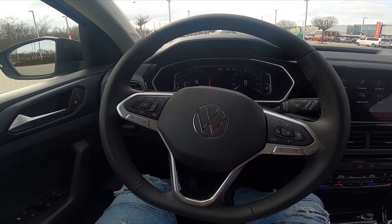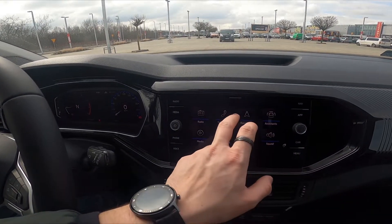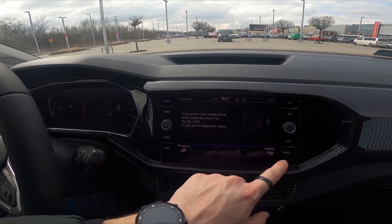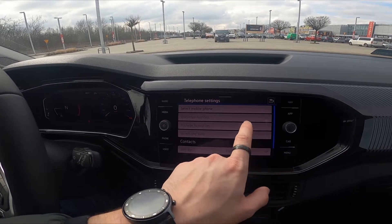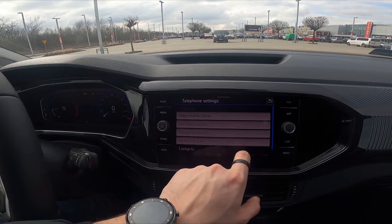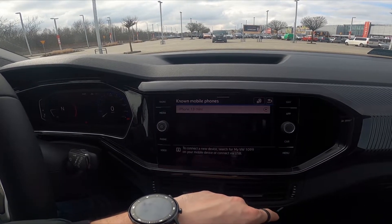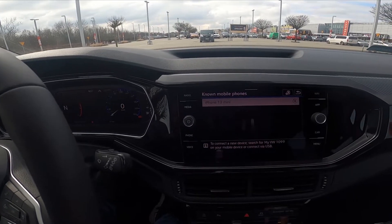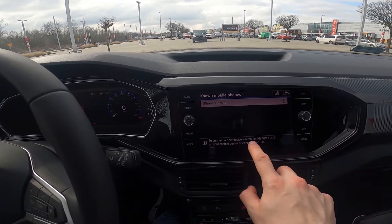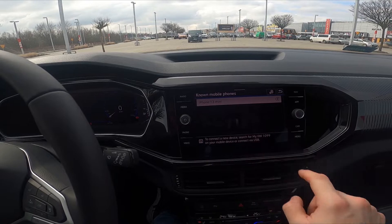In the beginning, let's take a look at the screen display and enter telephone. Go to settings, select mobile phone, and now to connect a new device — search for my Volkswagen 1099.